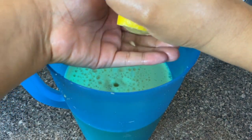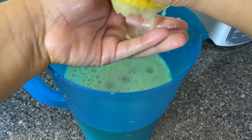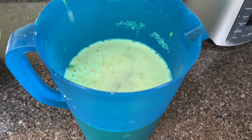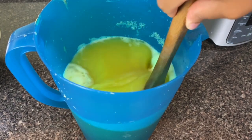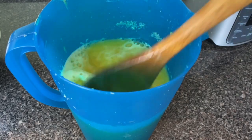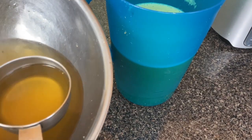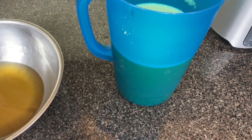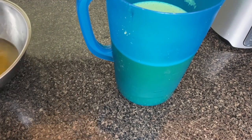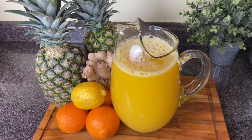I cut my lemon in half and I'm going to squeeze that lemon juice into the juice, just catching the seeds with my fingers. I think the lemon juice just gives it a little extra brightness. At this point, you want to taste it for sweetness. I felt like it needed about half a cup more of this simple syrup, so I mixed that in, and I actually reserved the remaining simple syrup to the side — I'll use that to make a pineapple lemonade.